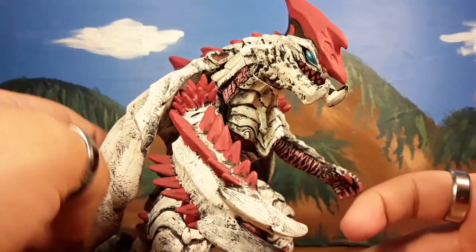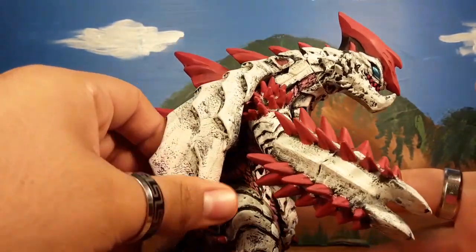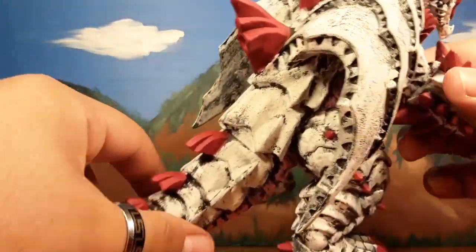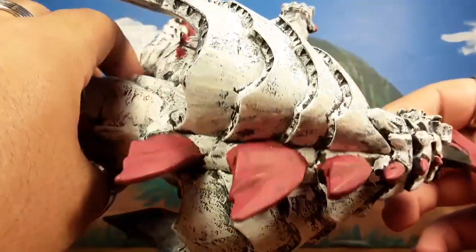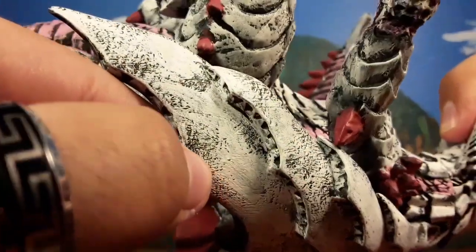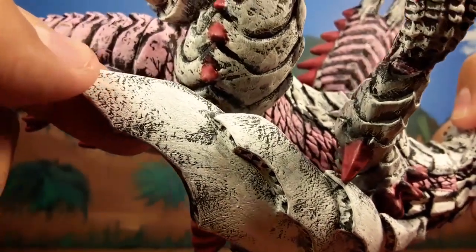I got this guy from Hobby Link Japan for about $17 to $18 — really, really worth the price. I bought him along with Moguera. The detail the dry brushing brings out is great — you can really see a lot of detail that you'd miss on a regular figure, like all these scratches and molded spots. My camera is actually picking it up.